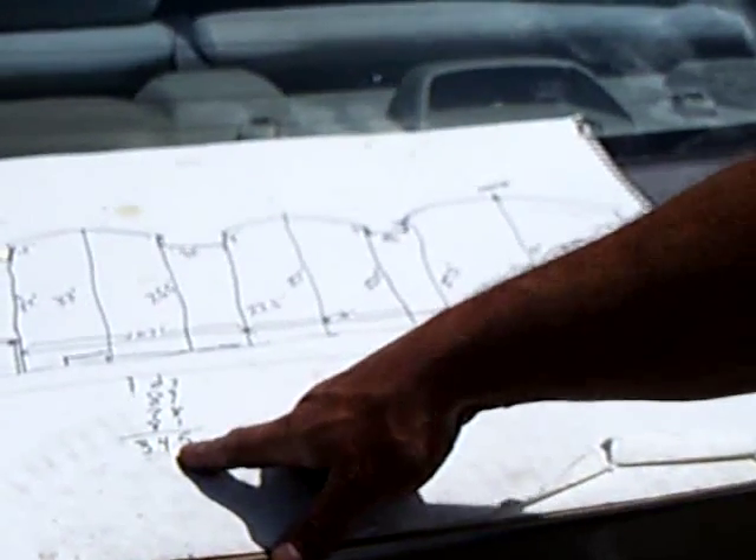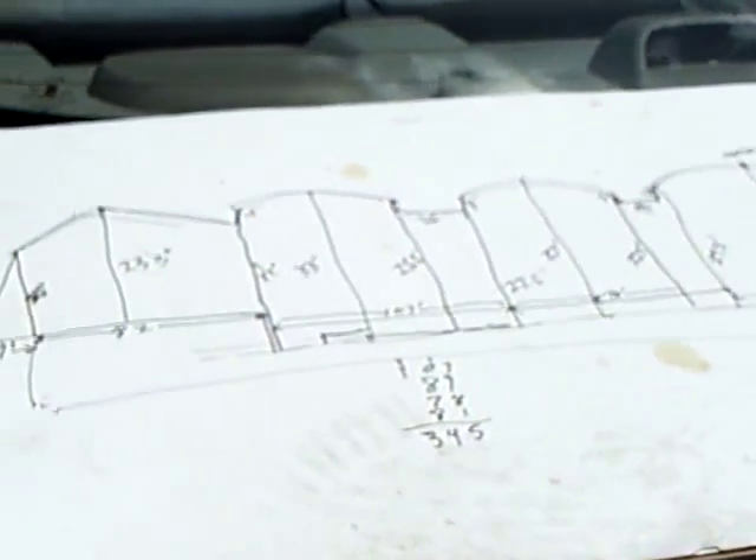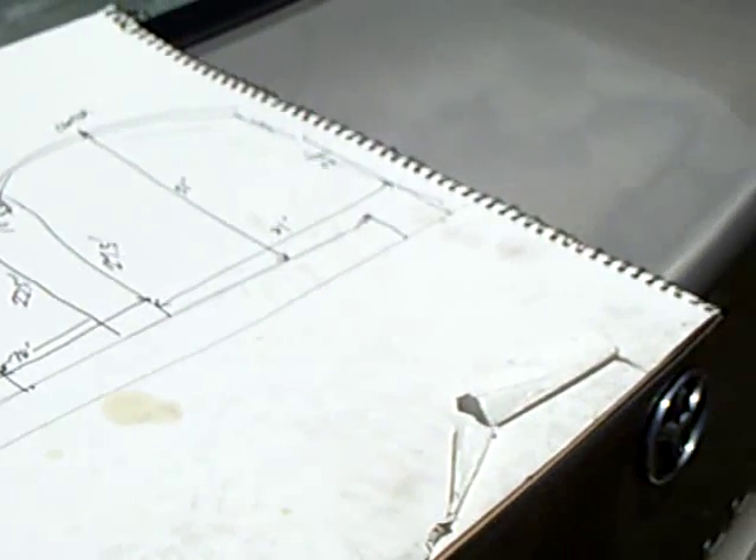So your total number of feet was 350, right? I wheeled off 350. I got 345, so we're close on this. Excellent.